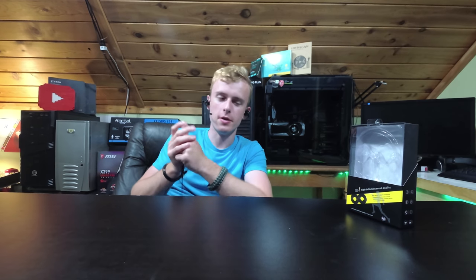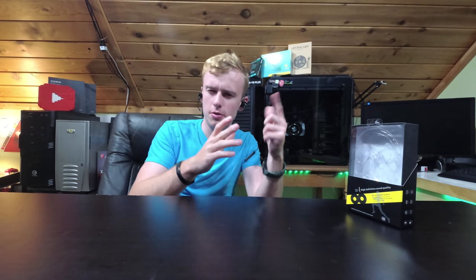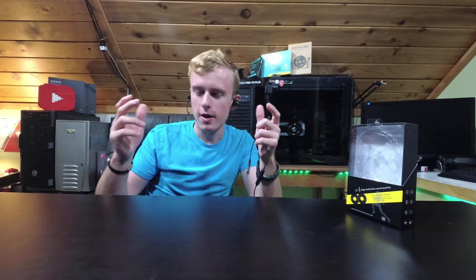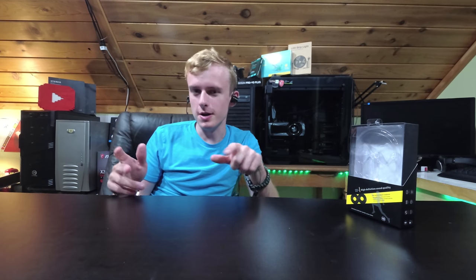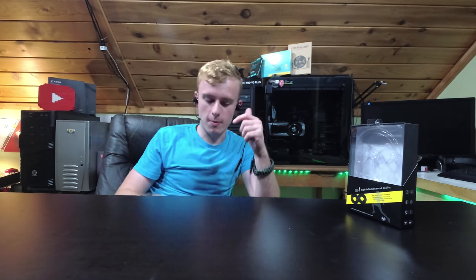We interrupt your regularly scheduled broadcast to bring you the sound show, where we test all the different products across the internet for their sound quality. For this particular product, since we're doing two sections, we'll be doing the sound coming out of the earbuds into your ears, rather than what you're going to be putting into that microphone — which is a whole other story. So for 25 bucks, without further ado, let's see how it compares.